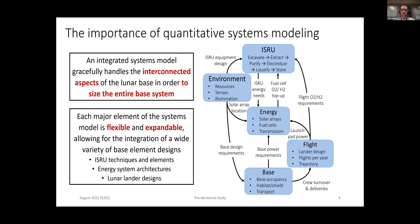My name is Alex. I'm from JPL, but the study I'm going to present to you involved a very large team from across NASA, academia, and industry. You'll see the list of folks here on the first slide, and I'm sure many of these names you can recognize. This study was RLS-02.